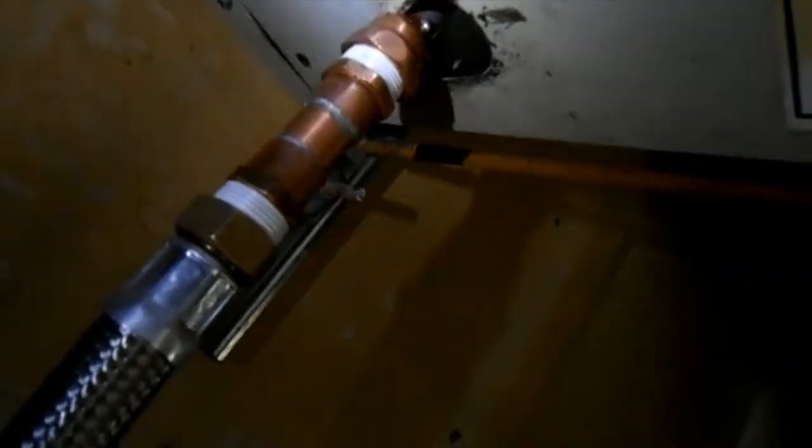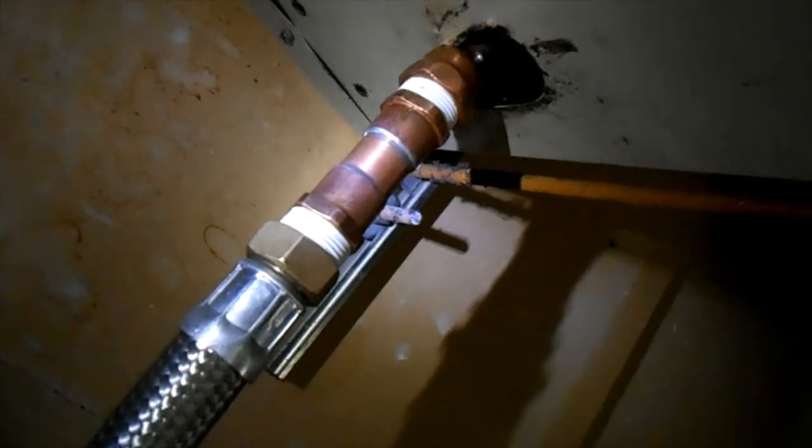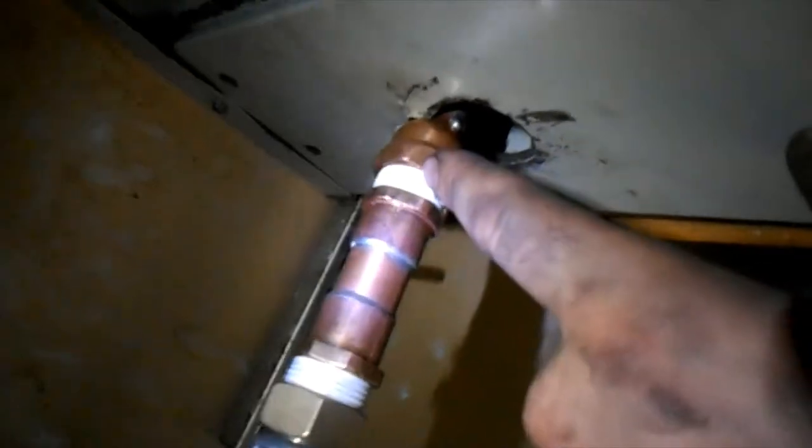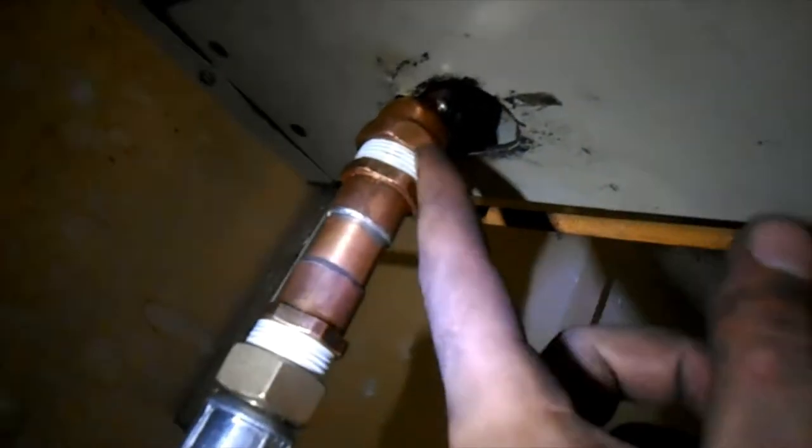It was a female on this end, and the steel part of the hose end — the male end — was threaded into here. It was welded; I couldn't get it apart. Someone's electrolysis was corroded shut. These joints were brazed together, and then the threaded fitting was brazed into there, so you couldn't even take it apart if you wanted to.